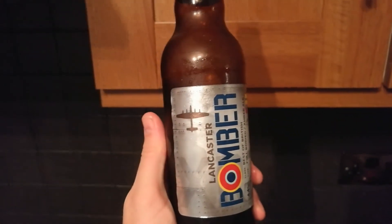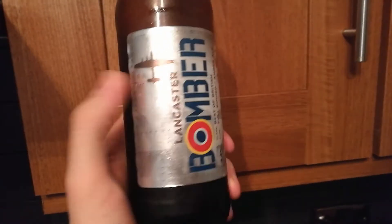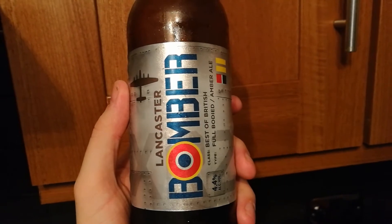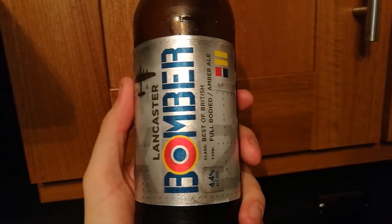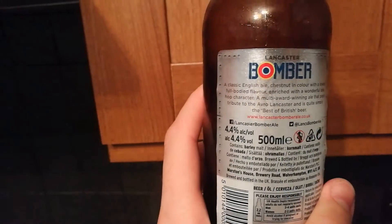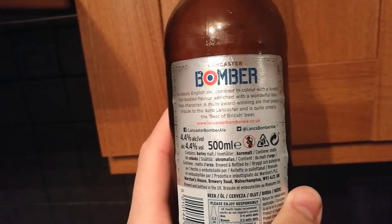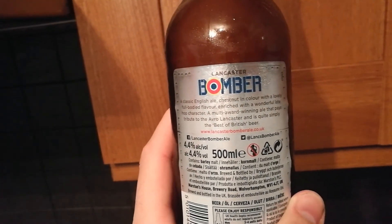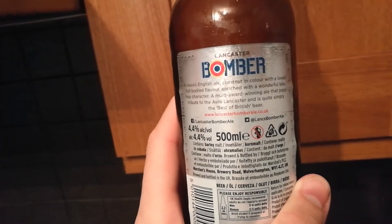Just a little bit of a close-up of the new artwork - a nice stylised Lancaster Bomber there which looks good; that used to be the bottle cap I'm sure. It says 'full bodied amber ale' - I'd say it's medium bodied. 4.4% - it does not taste like 4.4% at all, the alcohol doesn't come through on this beer. The label says 'a classic English ale, chestnut in colour with a lovely full bodied flavour enriched with wonderful late hop character' - I'm not getting a lot of hop character on it. 'A multi award winning ale that pays tribute to the Avro Lancaster and is simply the best of British beer.'